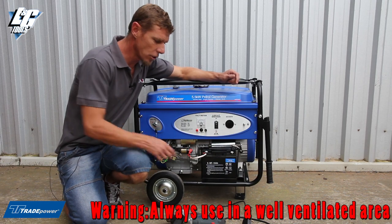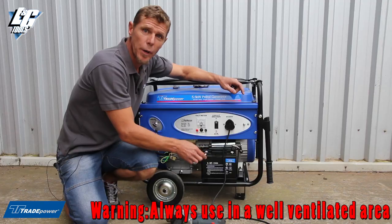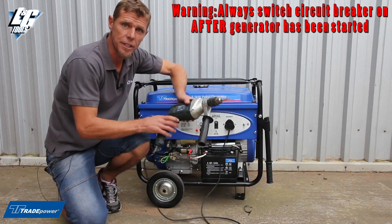Once your generator has started, take your three-pin plug, insert it into the socket, switch your circuit breaker on, and you will have electricity.